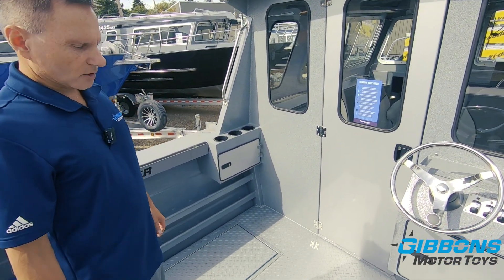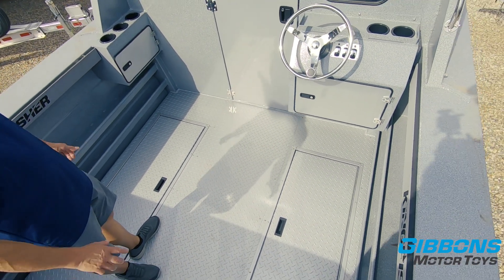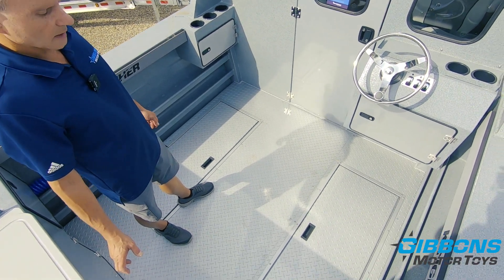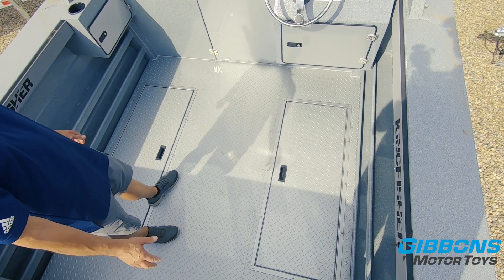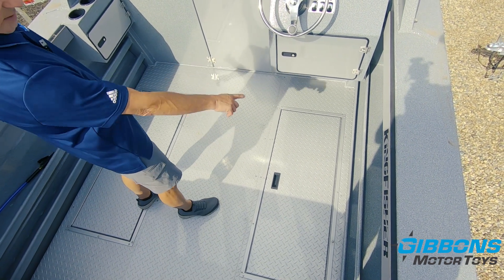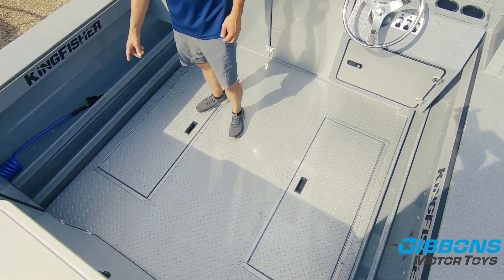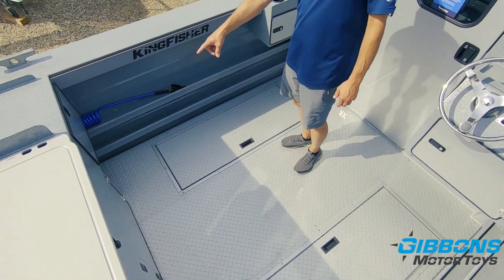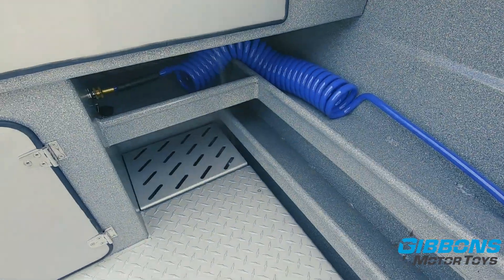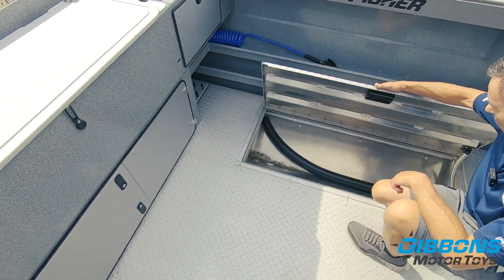A really important feature on this boat is the optional easy-clean floor. This is essentially the next best thing to a self-bailing deck. Any debris from your fish or whatever else — all you do is wash it down, it goes into the channels on the sides, and then two macerator pumps pump those contaminants overboard. We've also got fish boxes on both sides.